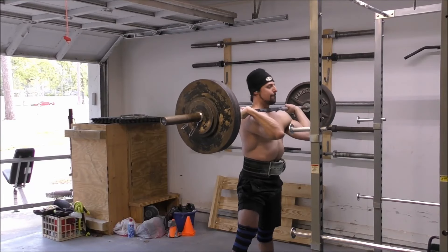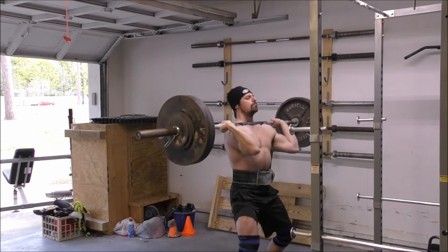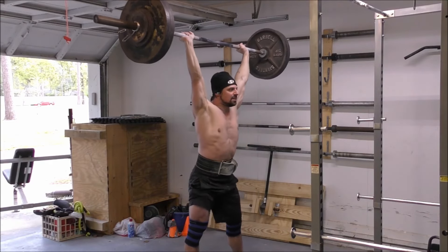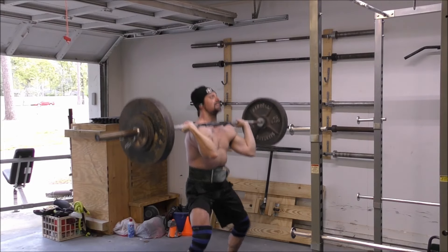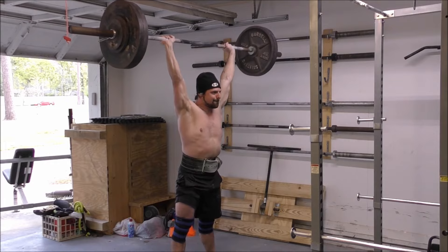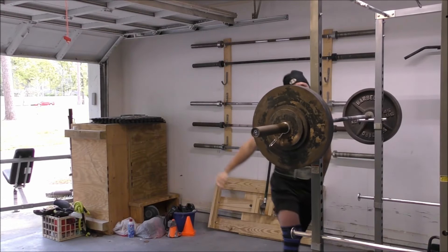If you're interested in learning more about the technical aspects of the push press or want to take a deeper dive into the lesser-known benefits of this awesome but often misunderstood movement, check out some of the videos I've done in the past — linked below in the description. And without further ado, let's jump into three exercises guaranteed to blow up your push press.